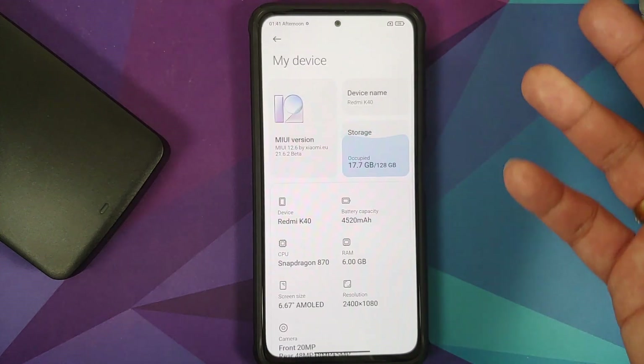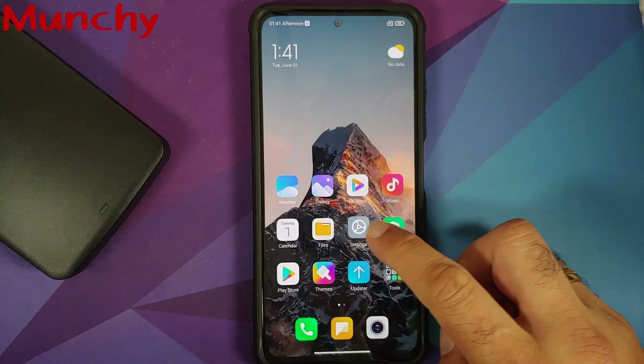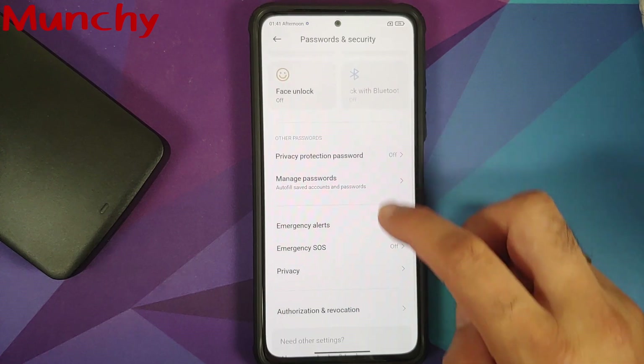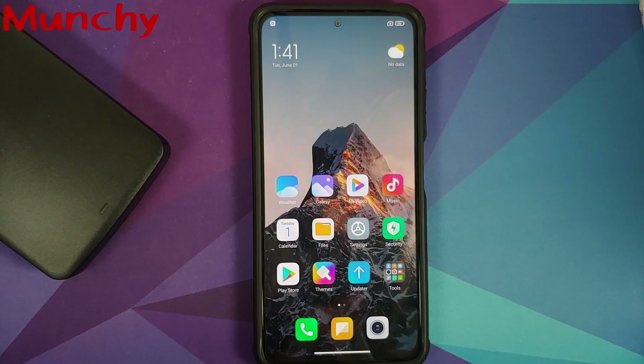And there it is, peeps — that is how you install the Xiaomi EU ROM on your Redmi K40, Poco F3, or Xiaomi Mi 11X. That will do it for this video. Hope my video helped you. Likes, shares, and subscribes are appreciated. Feedback and comments are more than welcome. See you when I see you.